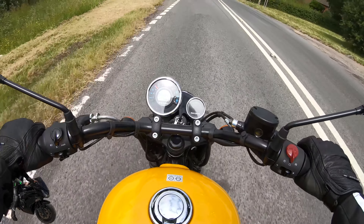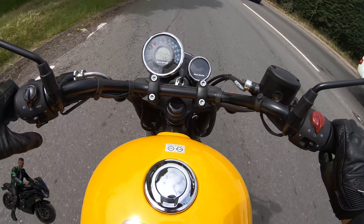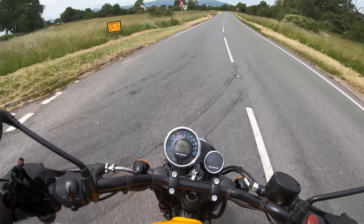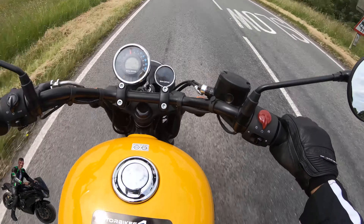Braking's easy, drop down through the gears, shoulder check, and hop round the corner. It's just a joy to ride this little thing.